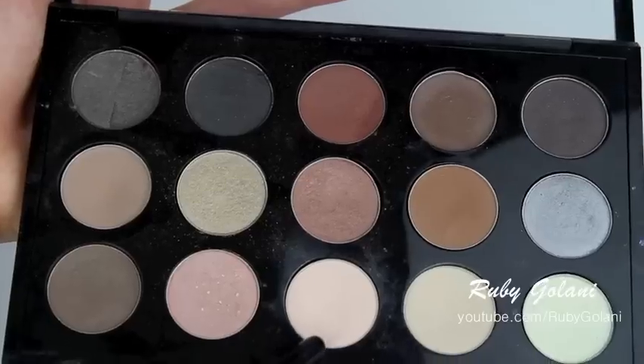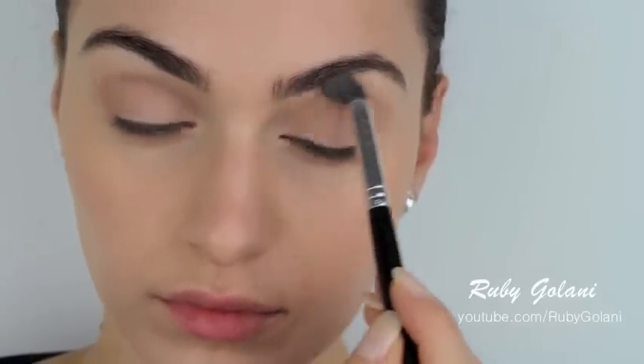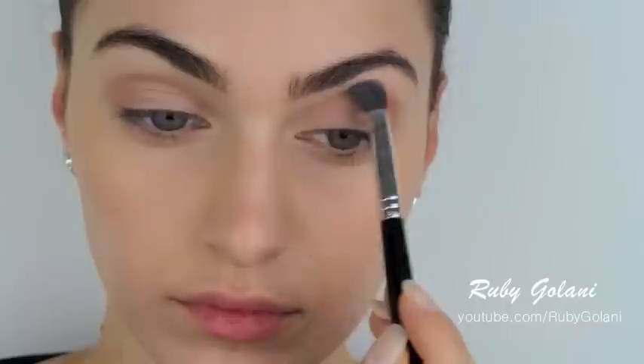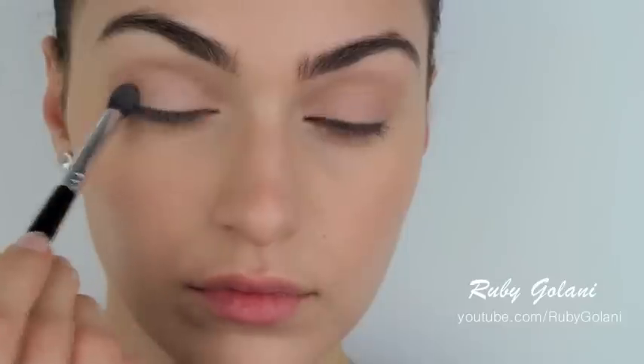Apply this process to your other eye and move on to your highlighter. I'm taking a matte white eyeshadow color and applying this onto my brow bone and also my inner corners. You want to marry this color into your crease color, so gently blend out the edges and feather it out. Use the remainder of the product and apply this onto the center of your lids.